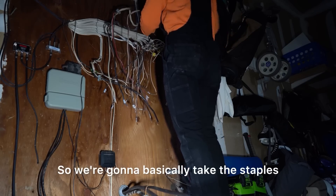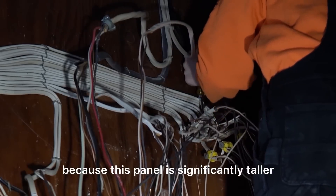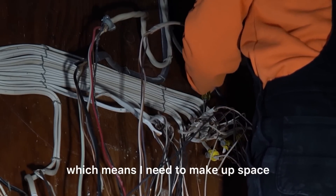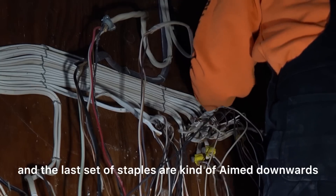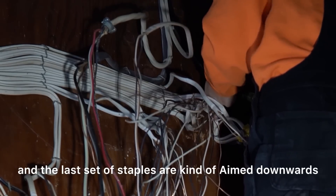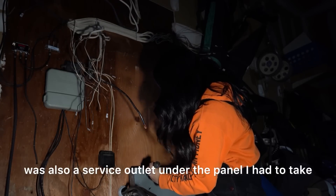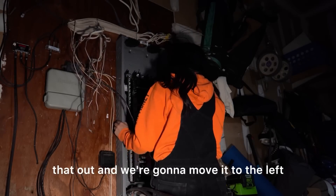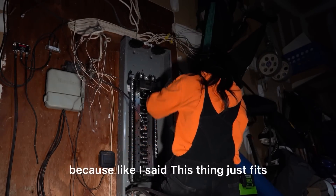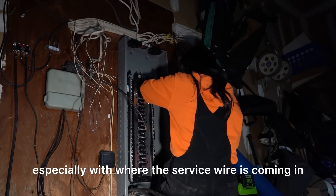We're going to take the staples out of the last row of this romex because this panel is significantly taller than the challenger panel, which means I need to make up space. The last set of staples are aimed downward, so if I take these out I can straighten it and make it look cleaner. There was also a service outlet under the panel — I had to take that out and move it to the left side. I got really lucky with where the service wire is coming in.